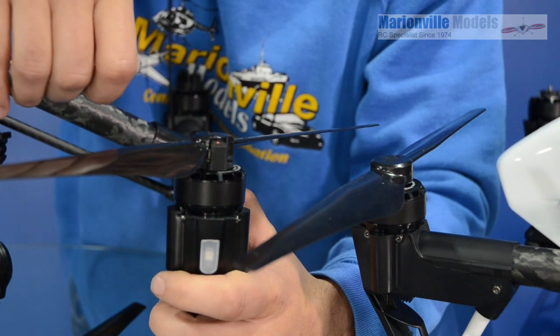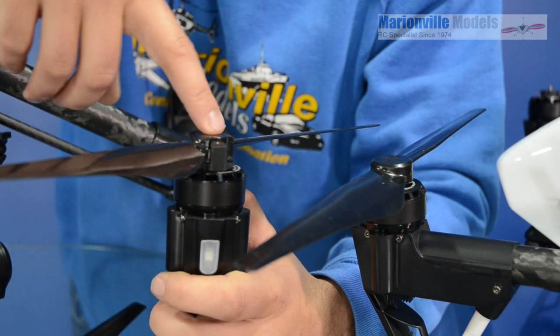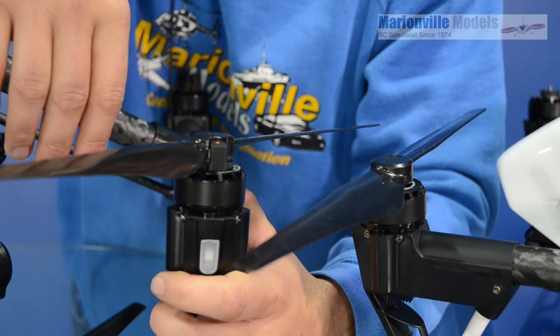So I hope you find this video useful on the new quick-release type props on the new Inspire Pro. Thanks very much. Bye.